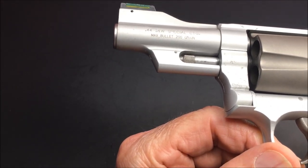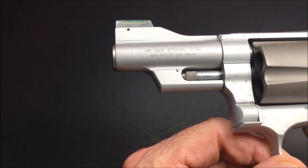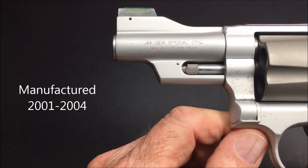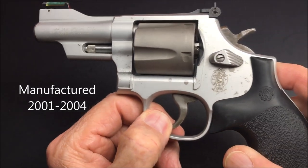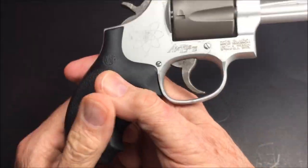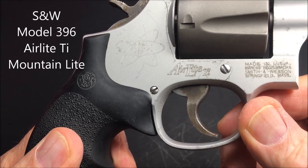This is interesting — it shows you there on the barrel the maximum bullet: 200 grain. I wish they would do that on all of them. Wouldn't that be cool? They stamped that inside. 44 Smith & Wesson Special cartridge, and it is — drum roll — it's an Air Light TI.